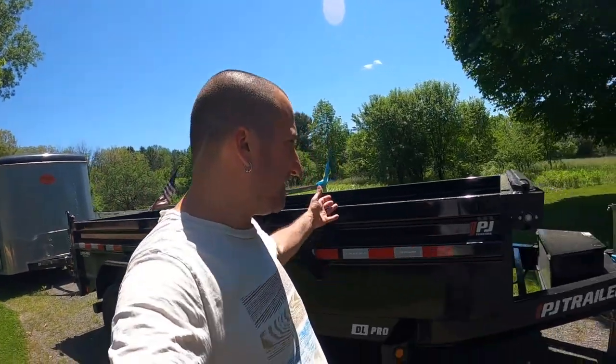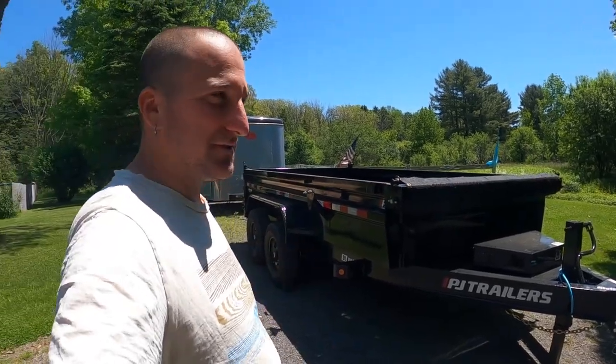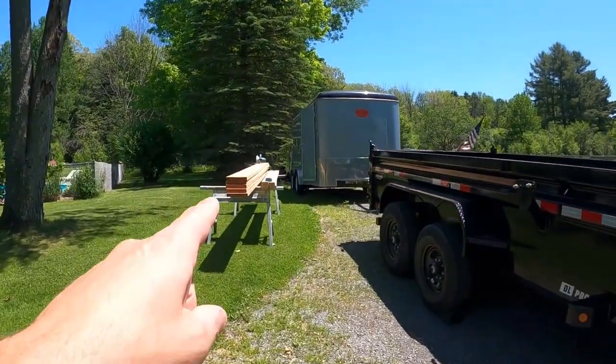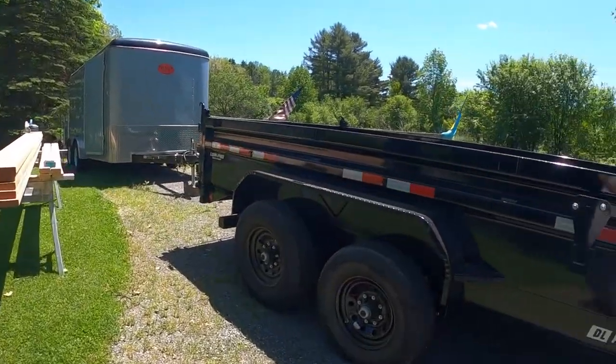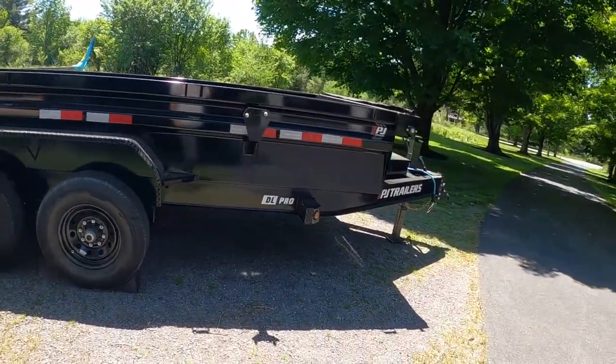Hey, what's going on? So in today's video, I'll be showing you my new PJ trailer here. This is a 7x14 dump trailer, and I'm going to be building sides for it today. Before I did that, I figured I'd just give you a little tour of it.